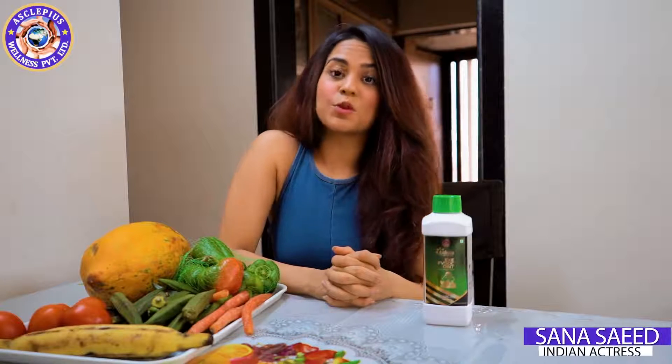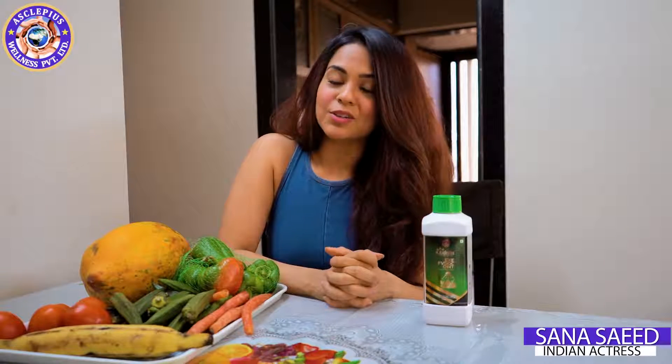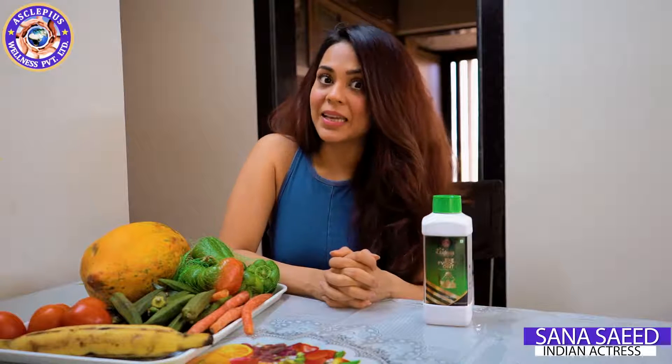When we wash our leaves and vegetables with water, all the germs will not die. That's why I use Asclea Pace's FV Dock, which is a natural product with no harmful chemicals and also no soap.